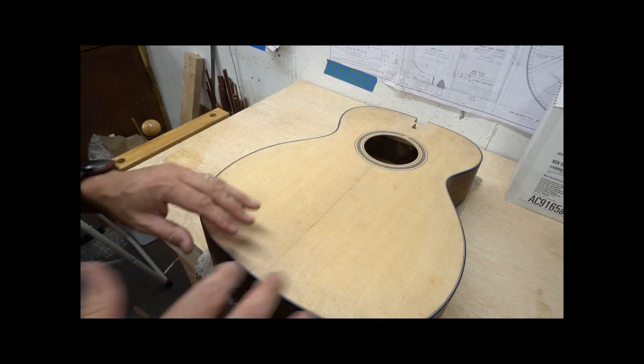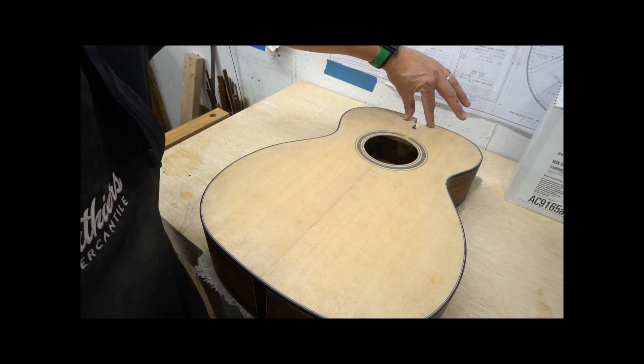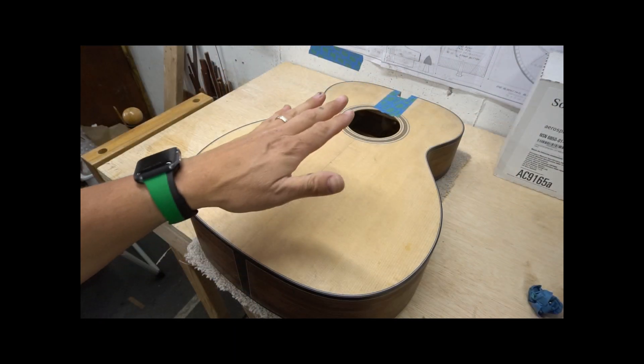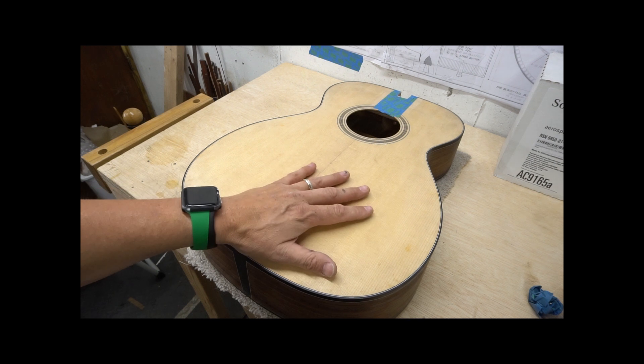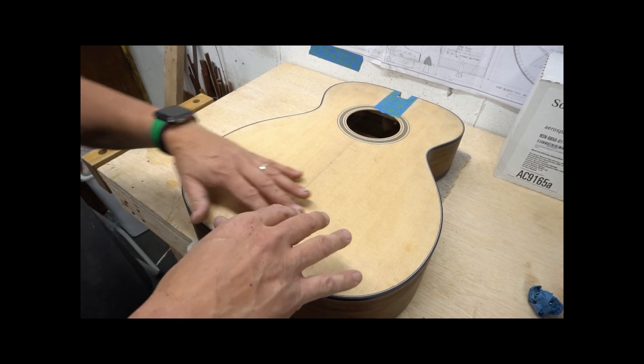I want to be careful that I don't disturb this flat spot that we had here, so I'm going to mark this off with tape. To prep this I am going to start out with my random orbit sander and hit this really lightly with a 180 grit.